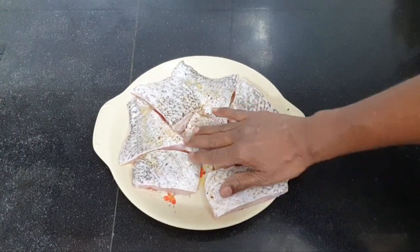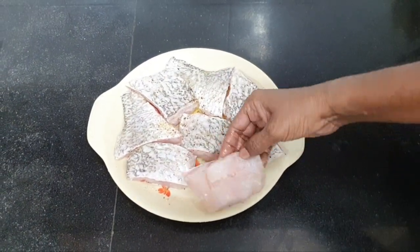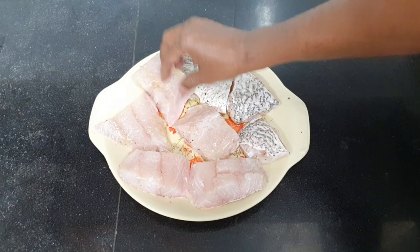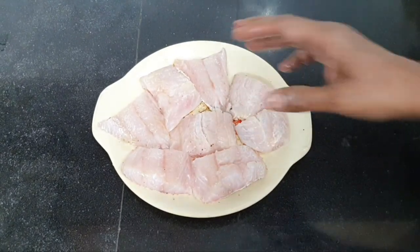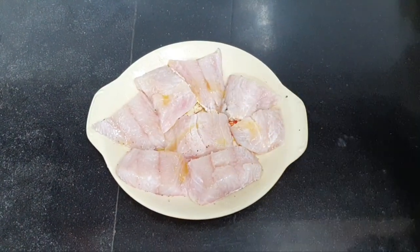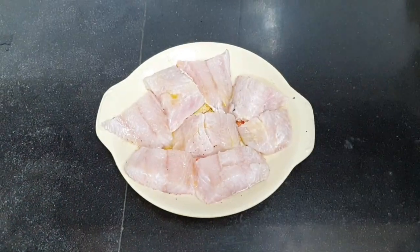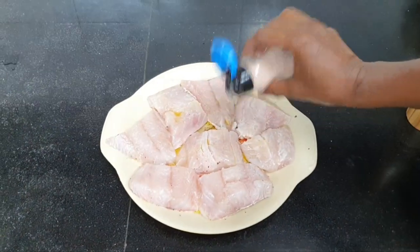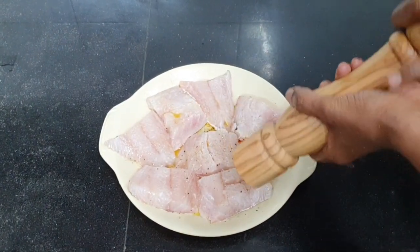Gently rub it on the surface and flip it over. Again drizzle some olive oil, just a little bit, one teaspoon of lime juice, and some salt and pepper — just a little bit of pepper.